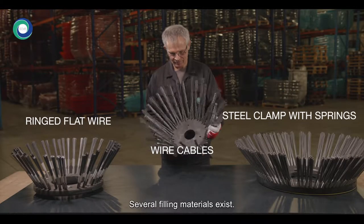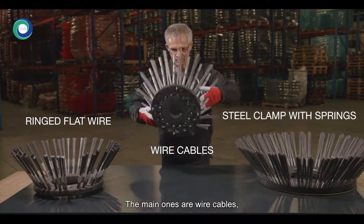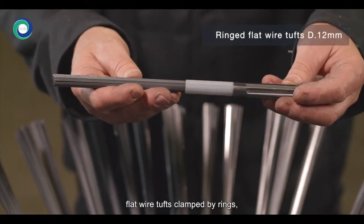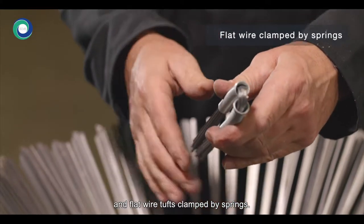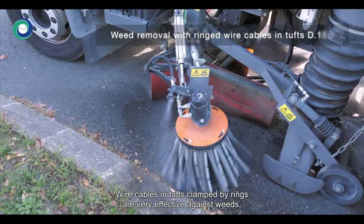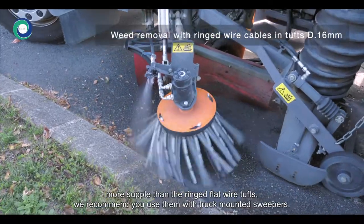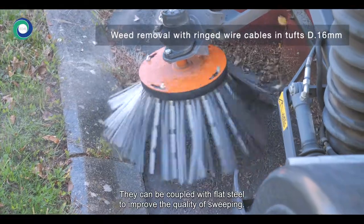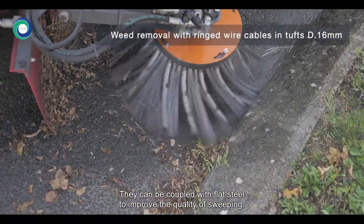The main brush types are wire cables, flat wire tufts clamped by rings, and flat wire tufts clamped by springs. Wire cables in tufts clamped by rings are very effective against weeds, more supple than the ringed flat wire tufts. We recommend using them with truck-mounted sweepers. They can be coupled with flat steel to improve the quality of sweeping.